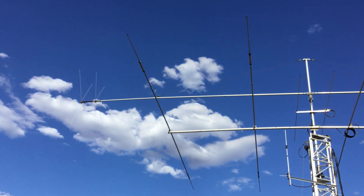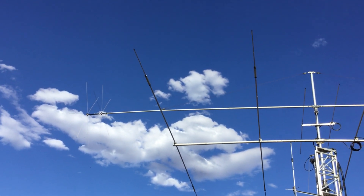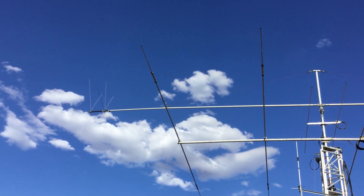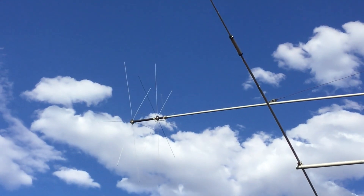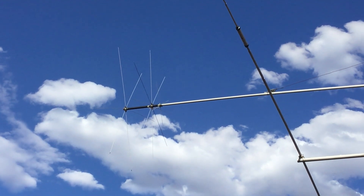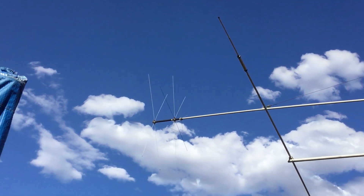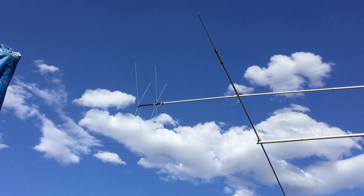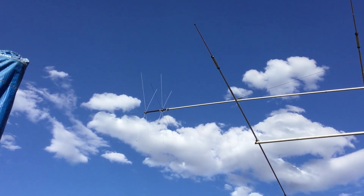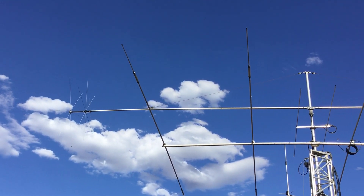So that's the MFJ1785 and they're all the same. You trim the capacity pads to the part of the band you want — they are quite fiddly to tune — so you'll want a good pair of cutters and some patience, and you will need an antenna analyser. You'd never do it with an SWR metre.